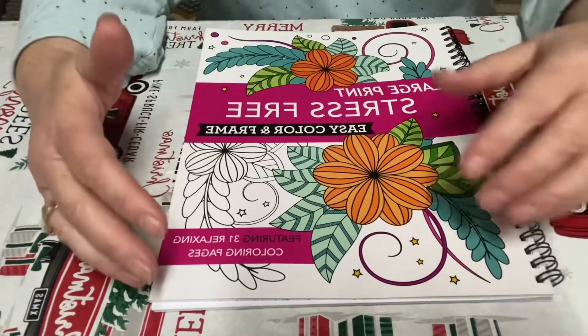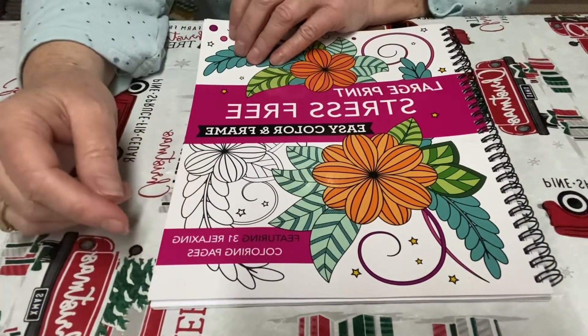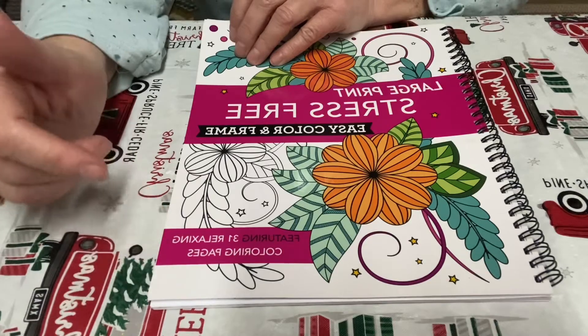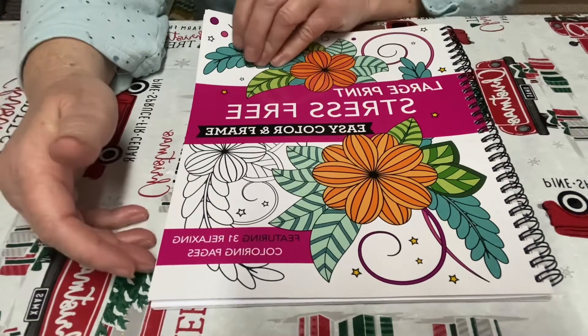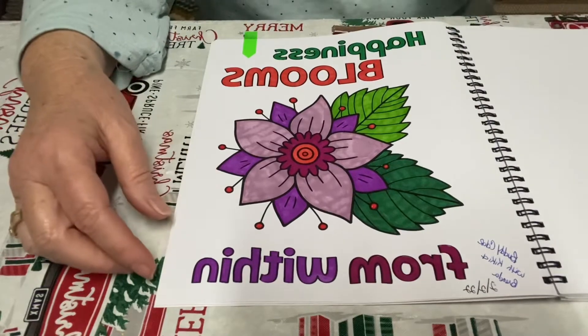I'm doing this buddy color with Brenda from Maniac Grammys Homestead and Kathleen Murkiewicz Robinson. I will link their two channels in the description box below so you can go over and check them out.